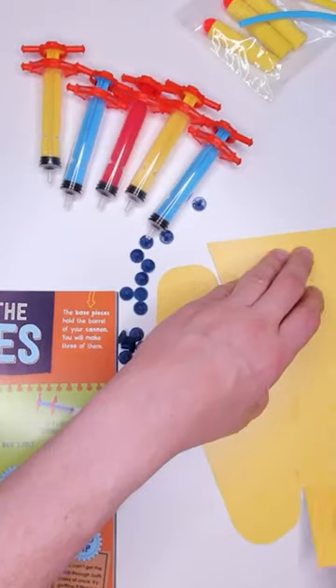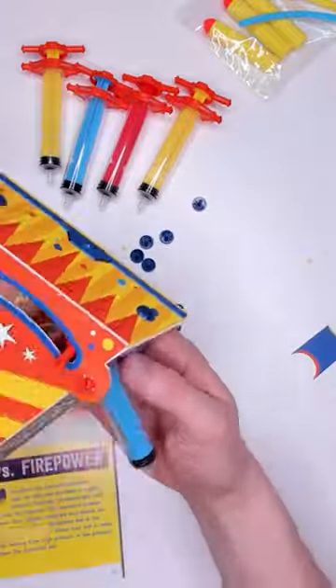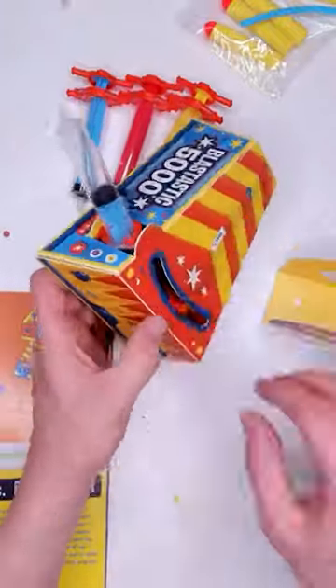Did you know you can fire darts using just cardboard? This amazing science toy from Klutz Maker Lab lets you do just that. When I found it at my local toy store, I was 100% definitely buying it.